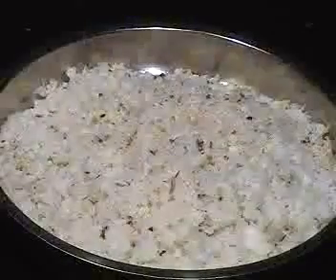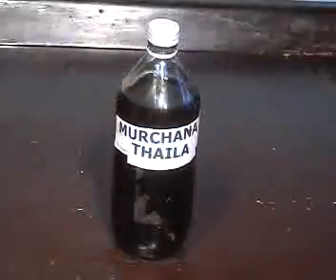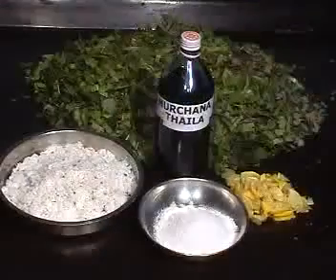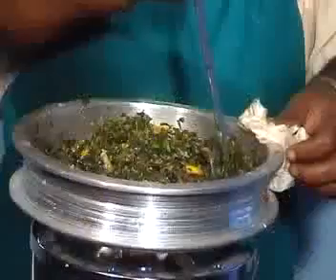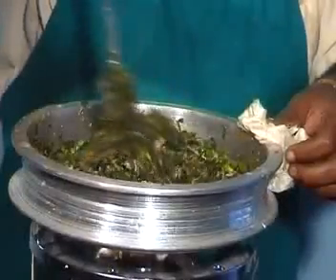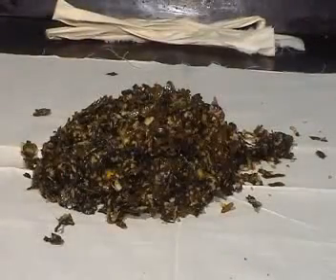Cut leaves are mixed with grated coconut, powdered rock salt, and taila all together. They are heated in a frying pan. Thereafter, this mixture is kept in cloth to form a bolus.